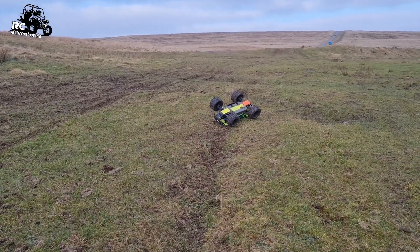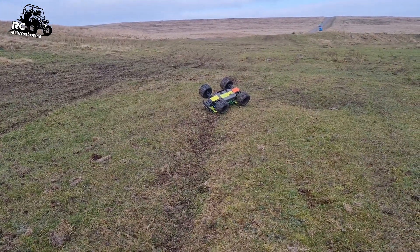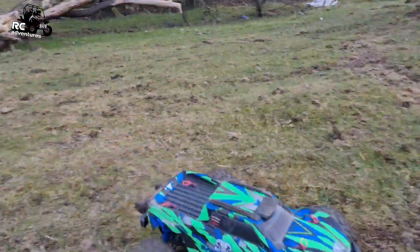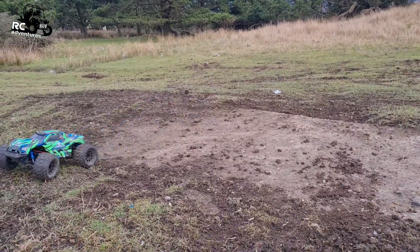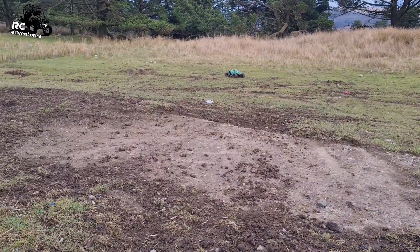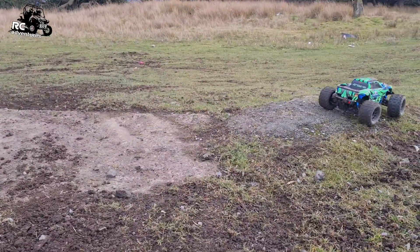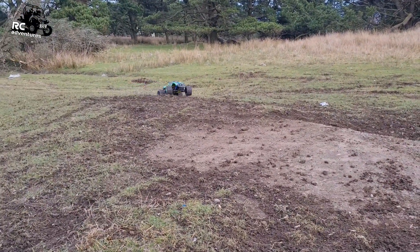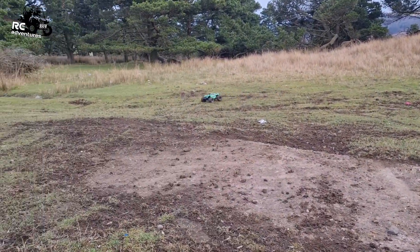I've got a lot of footage from here so let's drive it back to the car and we'll have a look at it. Let's just try not to crash on the way over. The more I'm using this truck guys, the more I'm getting used to it and everything.